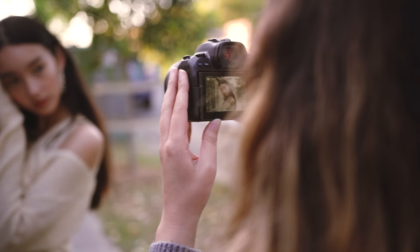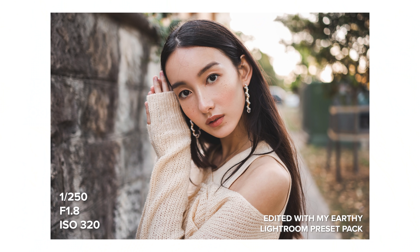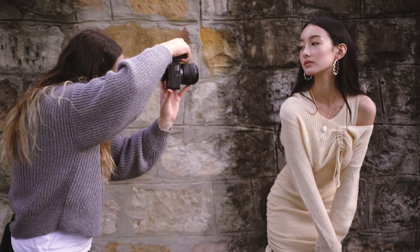I was shooting wide open this entire session and I'm pretty happy with the sharpness of the final photos. The AF was working the whole time and the autofocus accuracy was good, with only a few photos here and there with missed focus.